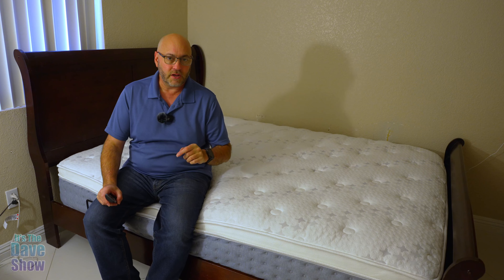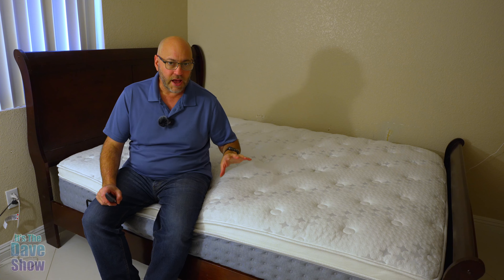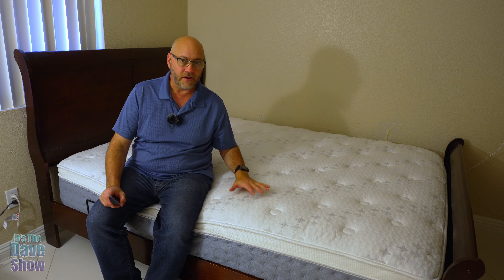Welcome to The Dave Show. My name is Dave, and today I'm here to talk about the Sleep Max mattress. This is their 12-inch hybrid mattress, which means it's got coils down here and has memory foam up here at the top.